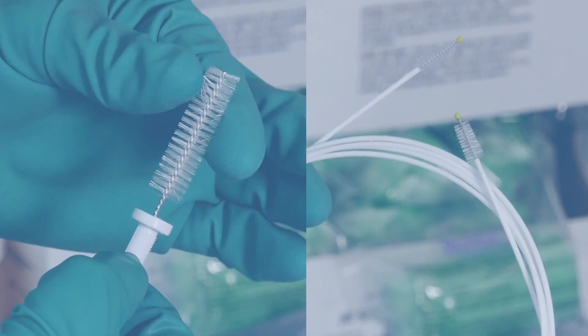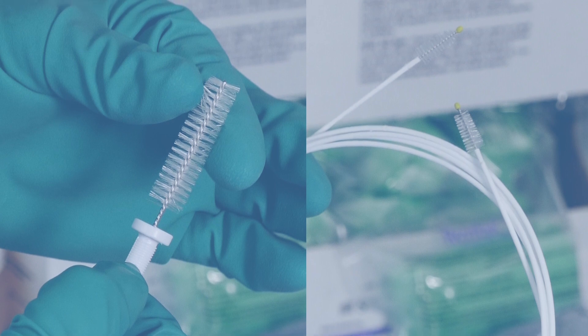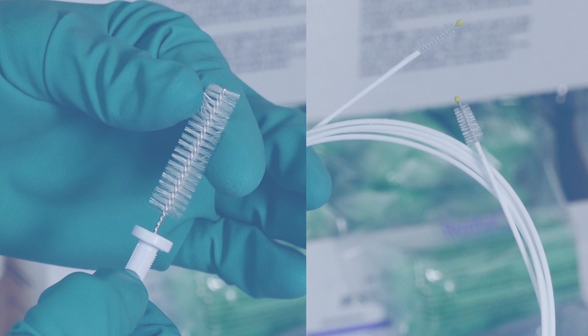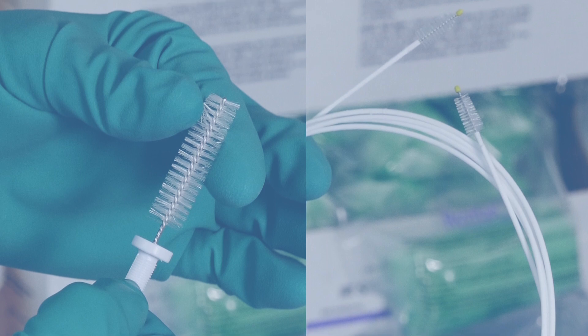Now it's time to use the cleaning brushes. Remember, these brushes are consumable items. If you notice a bend or break in your brush, it could be damaged and break off in your scope. Should part of the brush break off and is not retrievable by passing another brush or other device, please contact your endo-eye representative.